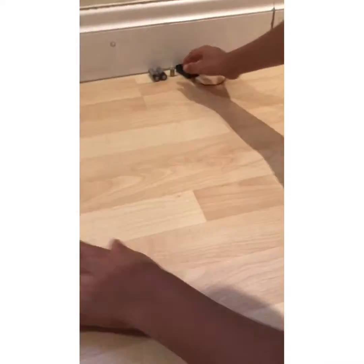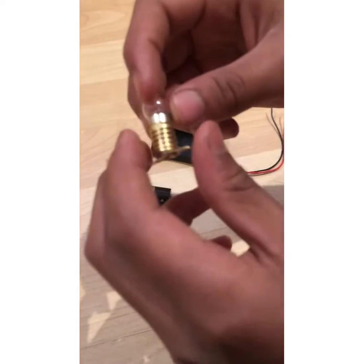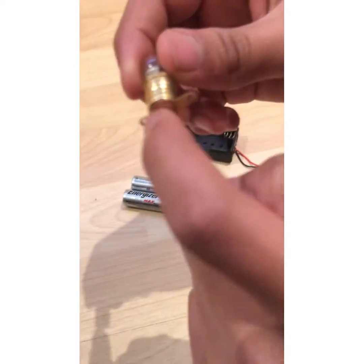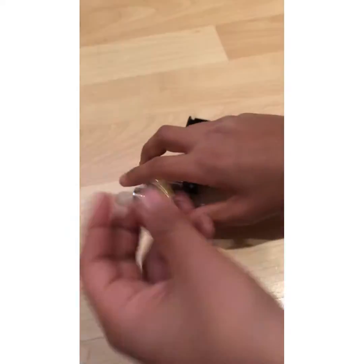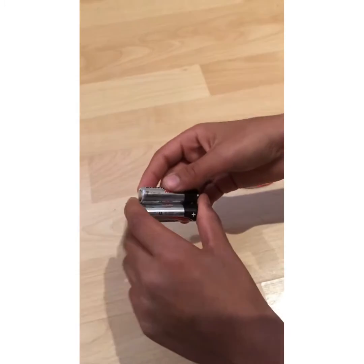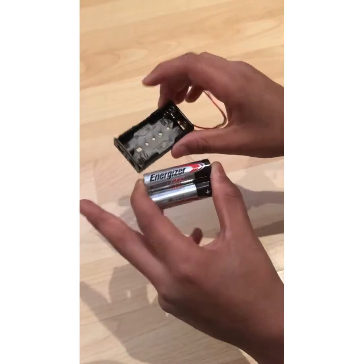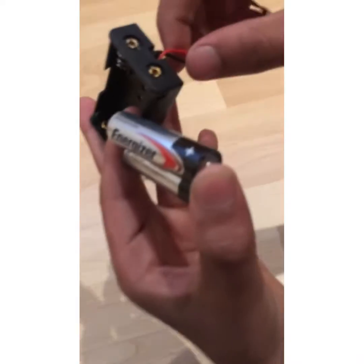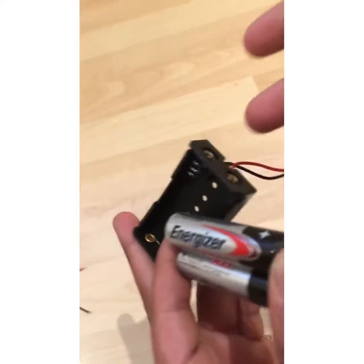First you need this light bulb — it's not a normal one, it has an extra piece at the bottom and two gold pieces to put your wires on. You also need two double-A batteries in this battery holder which has wire connections.